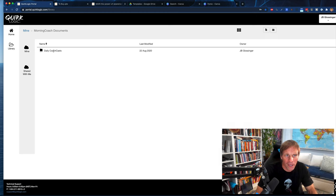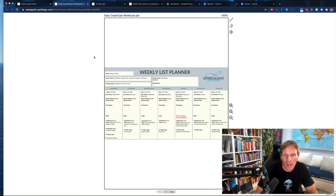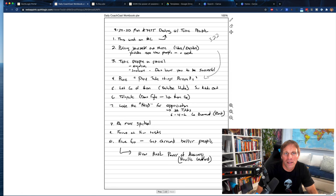This is my daily podcast show — I'm coming up on 4,000 episodes. I did my Coachcast workbook today on the device, not here, and it's opening up. You can see it has two pages. This is something I brought in as a template and here are the actual notes I use for my show today, done on the device.